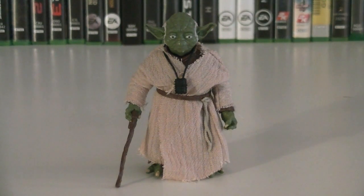Hey guys, it's Ryan back here again, and today I'm reviewing another 6-inch scale Star Wars figure from the Black Series: Yoda. This figure is from Wave 6, and the retail price is $19.99.